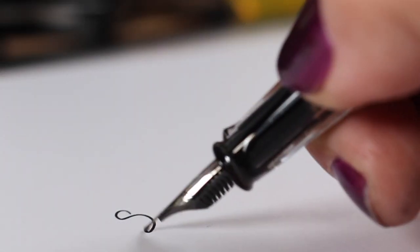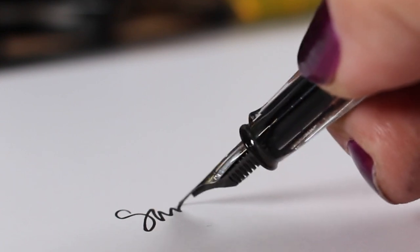I challenge you to go do this — take a stamp that's not a winter stamp and turn it into one. Tag me on social media; I would love to see how you approach a project like this. Talk to you guys, see you later, bye bye!